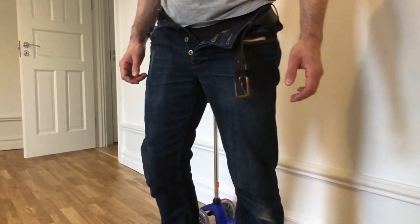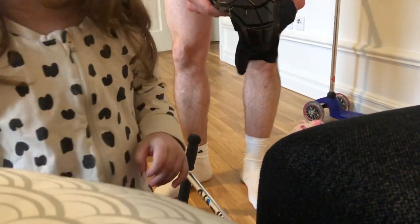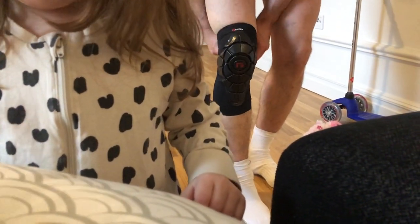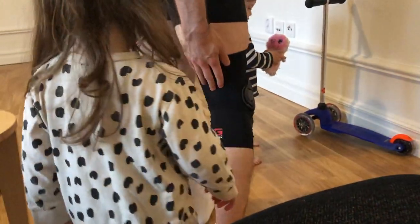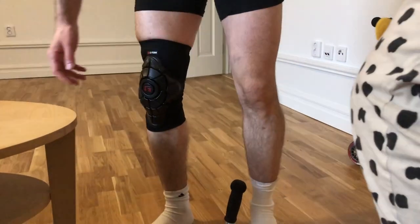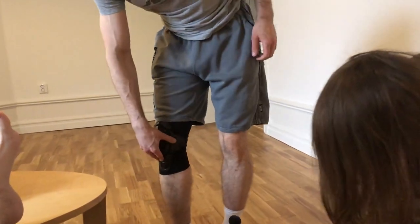Next is the G-Form one. It also has anti-slip material and it feels a little less thick than the TSG one, so I'm very hopeful. G-Form is like the original brand for these. It feels good — less airflow all over but it fits very well and I can move my leg freely. With shorts you can see it's less thick, which I like.